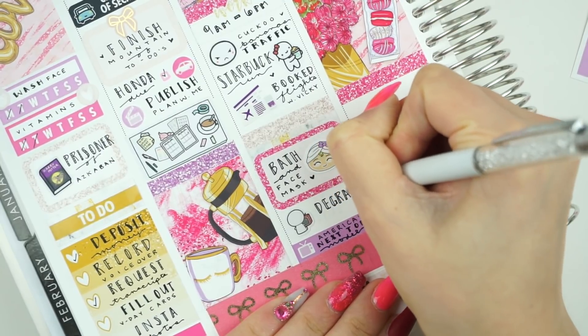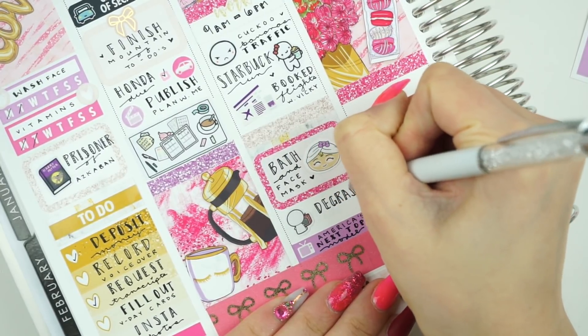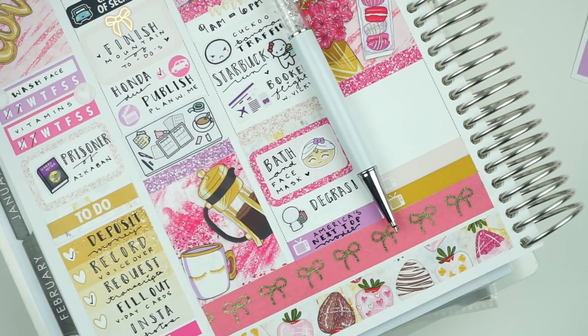Then I used a piece of washi and the glittery hot pink half box along with a Fox and Cactus face mask lily to mark that I had some me time taking a bath and putting on a glittery face mask. I love that glittery face mask so much, even though it kind of burns my face a little.